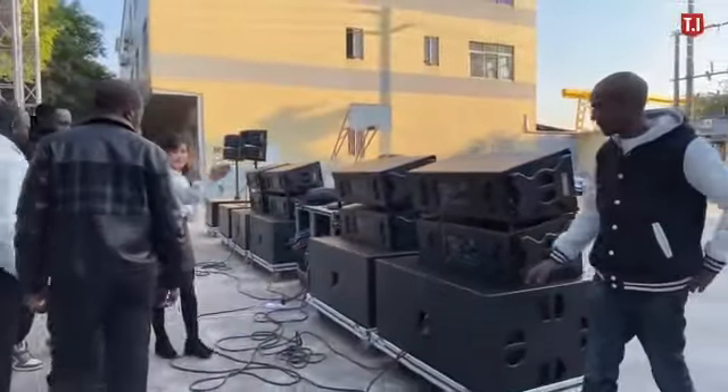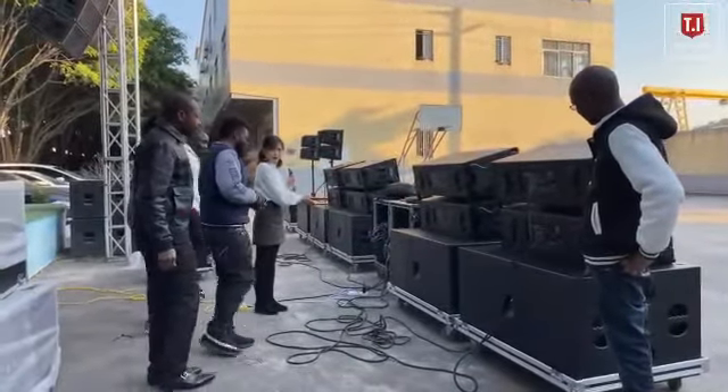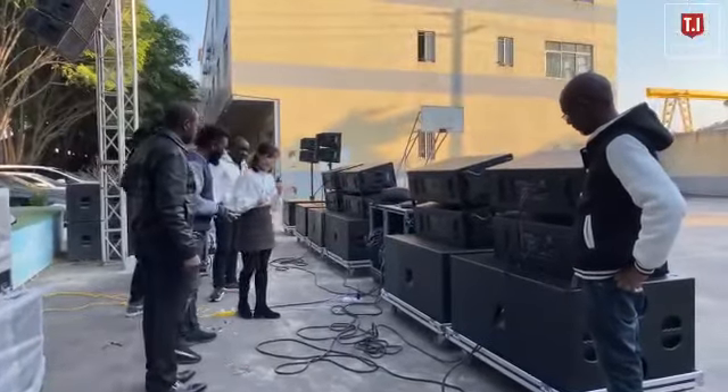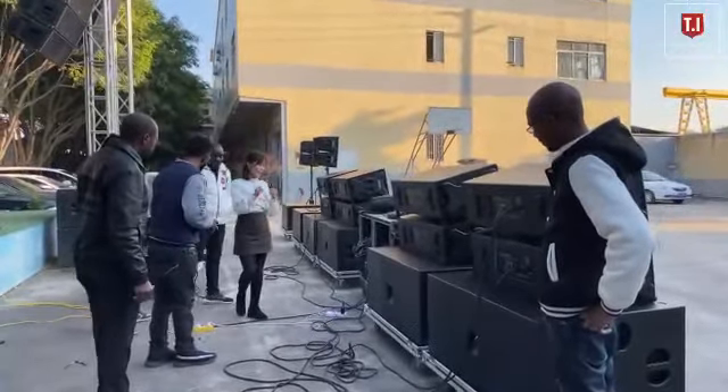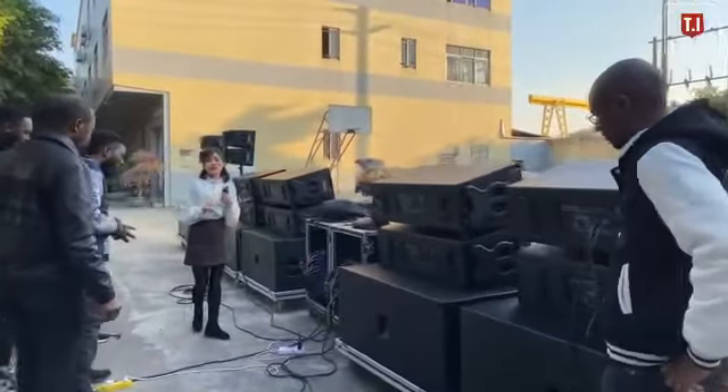As you can see, the passive setup connects like this with our amplifiers — Rocket power amplifiers. Before shipping we will verify everything and label the cables, so when the customer receives the products they can easily install the sound equipment.